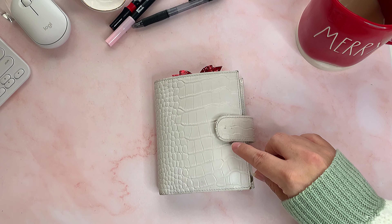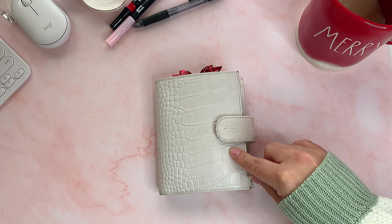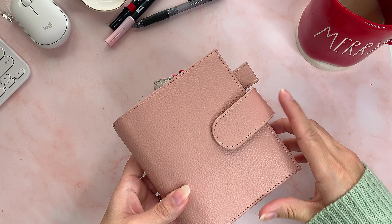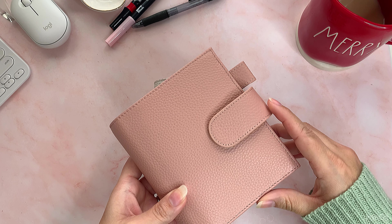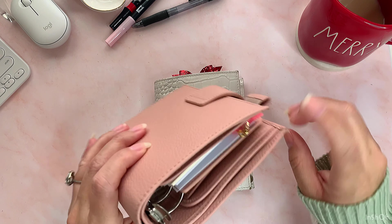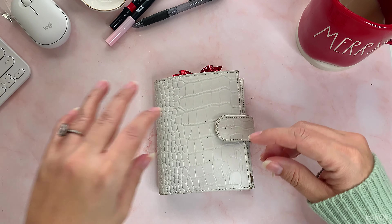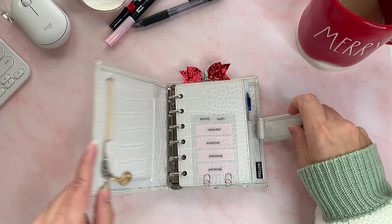Soon I'll be planning for December and that'll be it, because I already have my pocket planner for next year. I'll show you real quick — I bought this one, this is a Motorm, I think it's called Dusty Rose Pebble Lots Pocket Two. I'm starting to set it up but I'm not done yet, so that's what I'm using for 2023. Let's open it.